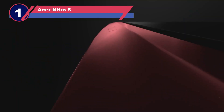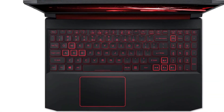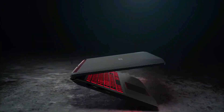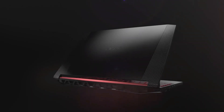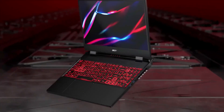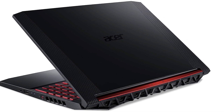Number one: Acer Nitro 5 laptop for Silhouette Cameo. If you're searching for a reliable and powerful laptop that won't break the bank, the Acer Nitro 5 is an excellent choice. It not only meets but exceeds the minimum requirements for running Silhouette Cameo and satisfies the recommended specifications. With its entry-level gaming specs, it's versatile enough to handle resource-heavy applications, video editing software, and AAA video games. However, settling for a laptop that barely meets the 2 gigabyte RAM minimum is not advisable.